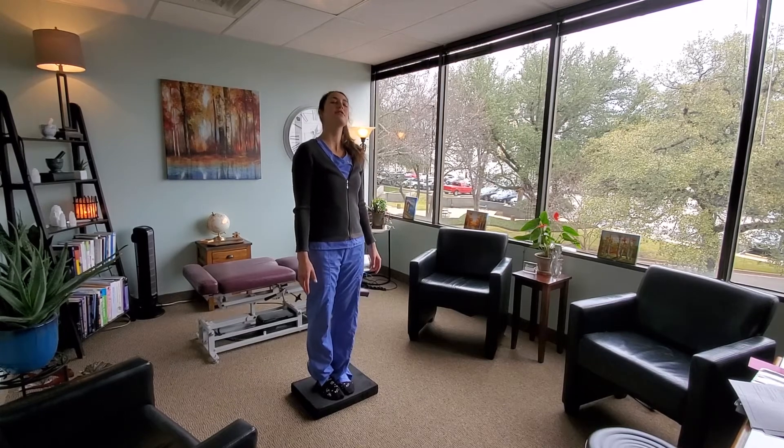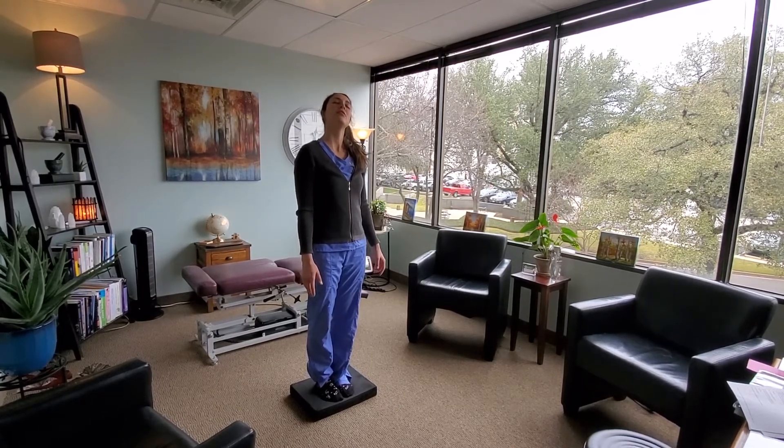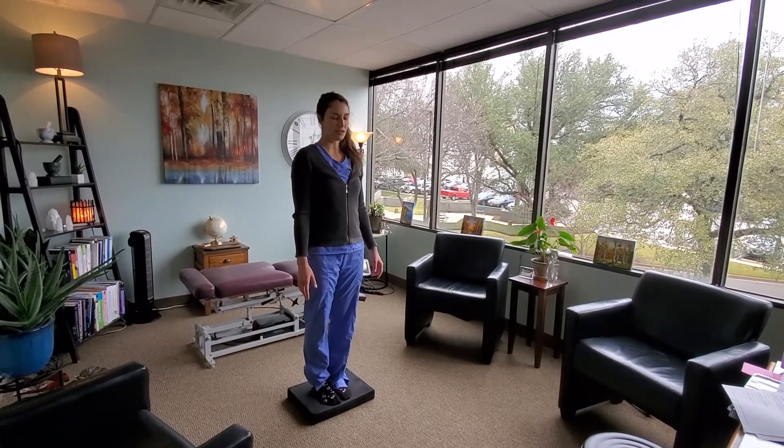Now let's measure the left posterior — nose is towards the center. We're just holding, watching for the sway, and then back to straight.